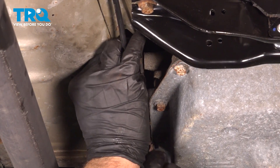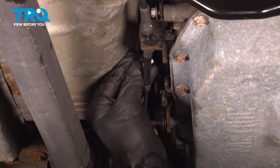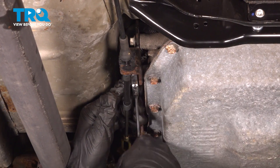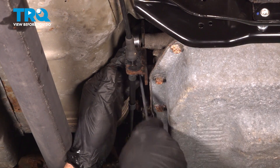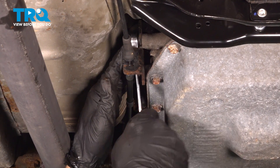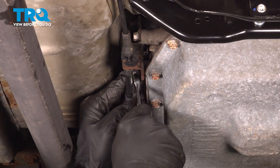Grab the bolts and get that lined up with that cable bracket. Go ahead and tighten down the bracket bolts, snugging those in pretty good. Once those bolts bottom out, just give them a little bit more. Go back to the first one and double-check that one.